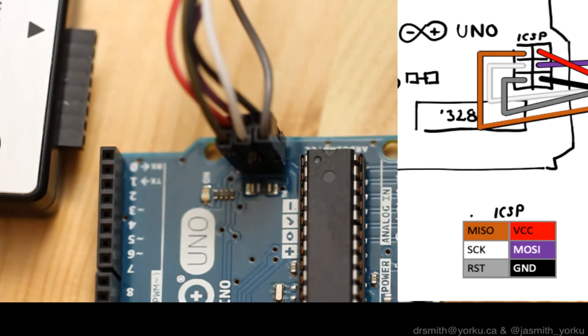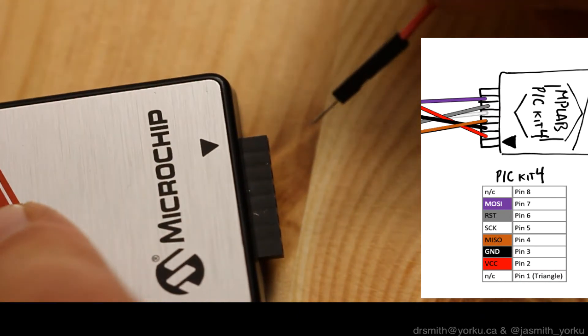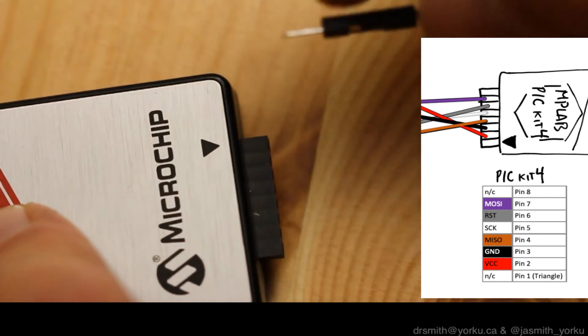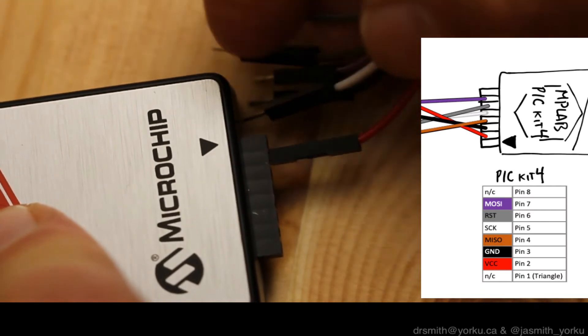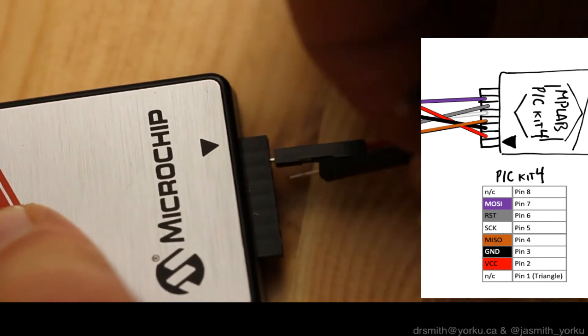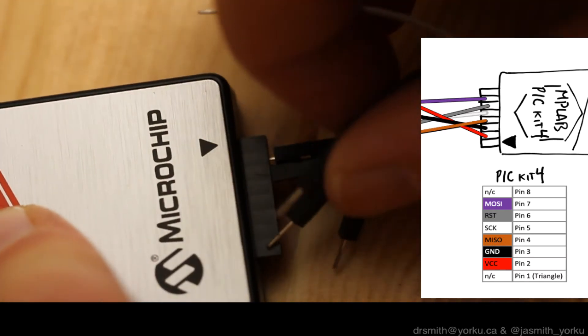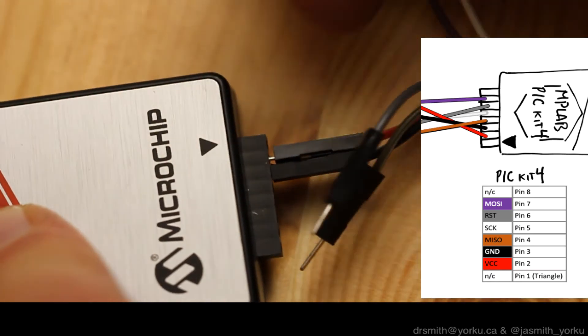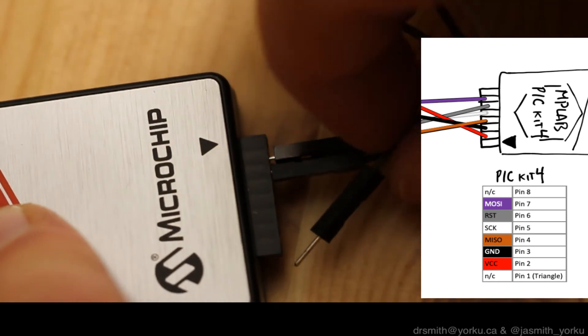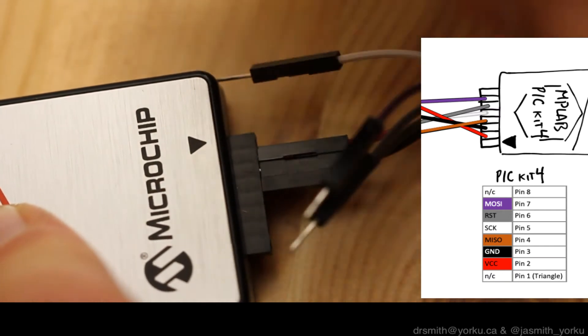Now it's the turn of going over to the PicKit 4, so I'm going to bring that over with my wires. It's important to point out that the triangle refers to pin number 1. Pin number 1 is not actually hooked up in this setup. We start with pin number 2, which is red or VCC, then ground (black), then MISO, then the clock (SCK), then reset, then MOSI. Pin 8 has no connection either.